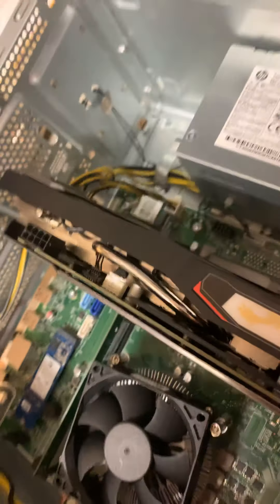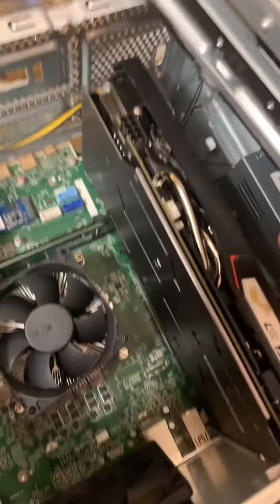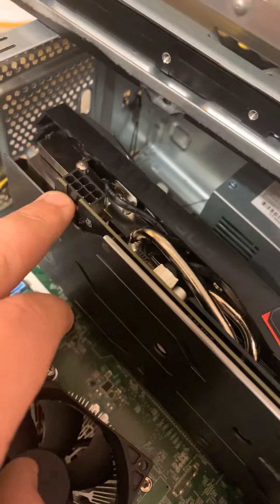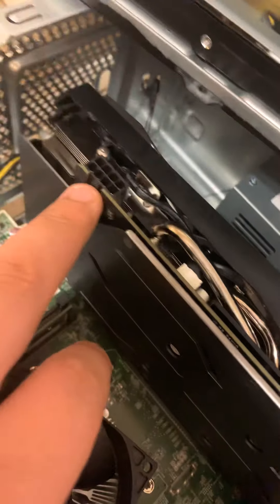Hey YouTube. This is my attempt at building a high-end-ish PC from Walmart. First thing we got here is this bad boy — it's gonna run everything real nicely, it's gonna be great. But when I originally plugged it in, I didn't know it had to have power. This is the first time I've ever done this shit, so there's that.